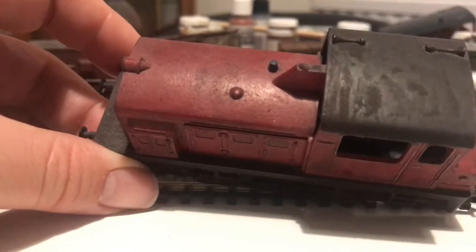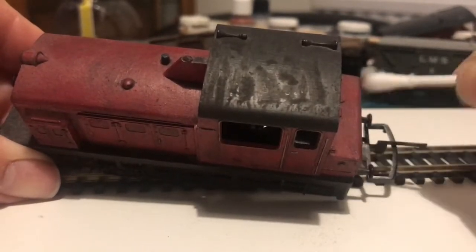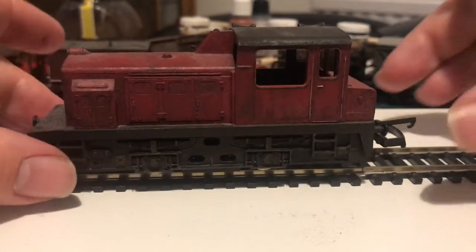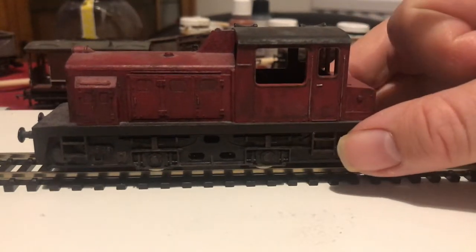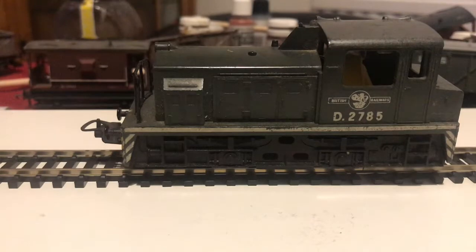Now, this is an engine that loads of people have. This is the Lima Plymouth shunter. It's actually based on an American prototype. They produced it in a number of different companies' liveries for different countries. This one was originally in British Rail Blue. Here is an example of one that's in BR Green.